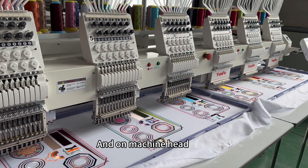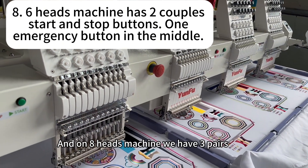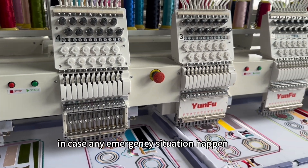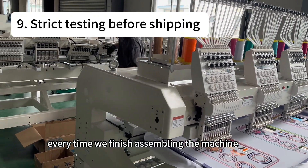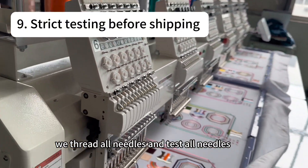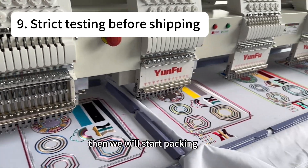On the machine head, a six head machine has two pairs of stop and start buttons, and an eight head machine has three pairs. We also have an emergency button in the middle in case any emergency situation happens. Every time we finish assembling the machine, we assemble the thread holder, thread all needles, and test every needle until every head is at 100% condition. Then we start packing.